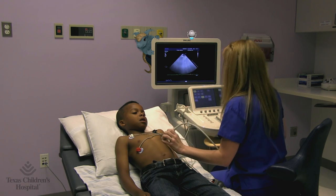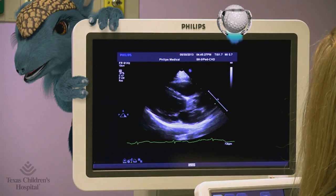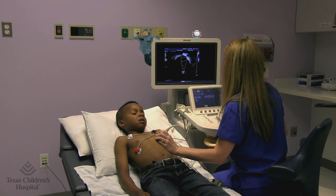Now I'm going to move over here and take some pictures. This is from a different angle. Now it looks more like a heart, right? That's the red bit. See the color change?